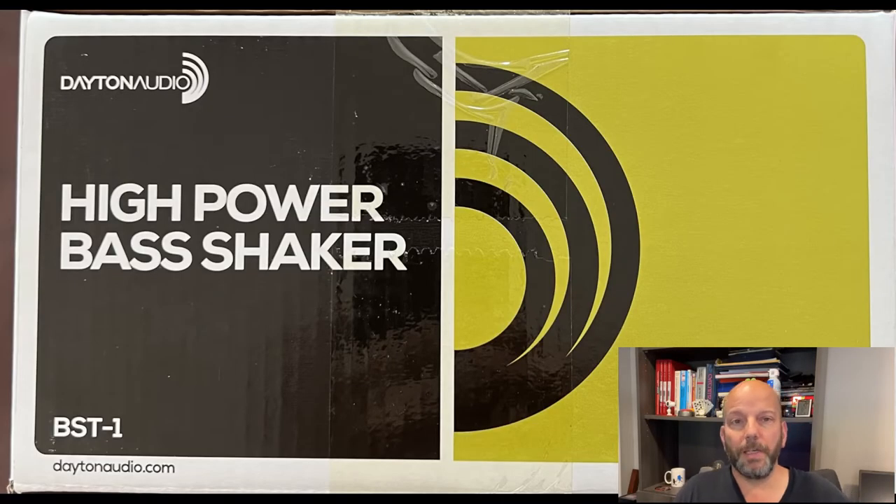Bass shakers work like exciters, but for low frequencies. Many people don't use them for SSF, but in my opinion it's better to go with exaggerated sound to compensate for the lack of physical feedback. I purchased three Dayton Audio BST1 bass shakers from Parts Express for $38 each. I plan on using two of these for the SSF system and one as a subwoofer for my back box.